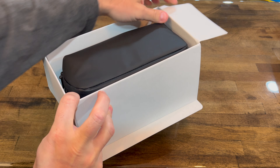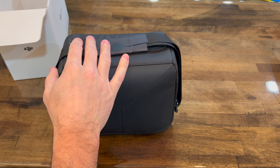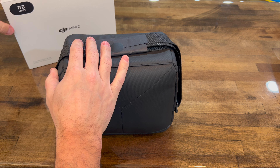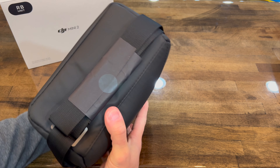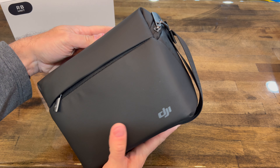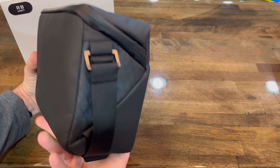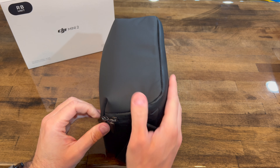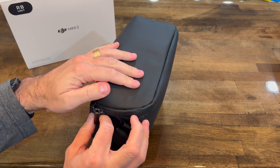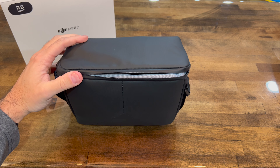Taking it out of the box, you can see it comes with the bag. The bag seems very good — I do not really see any major signs of use. I don't think this bag has been used very much, maybe not even used at all.